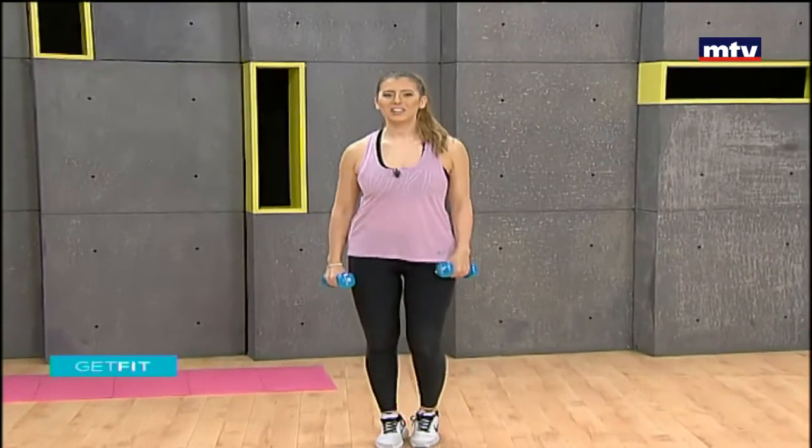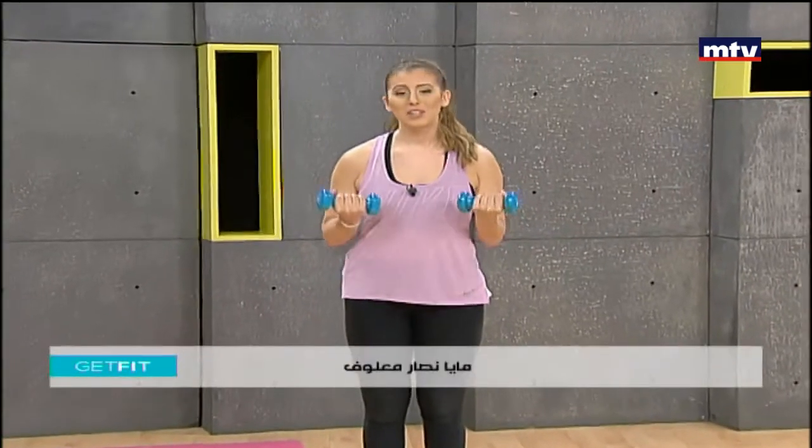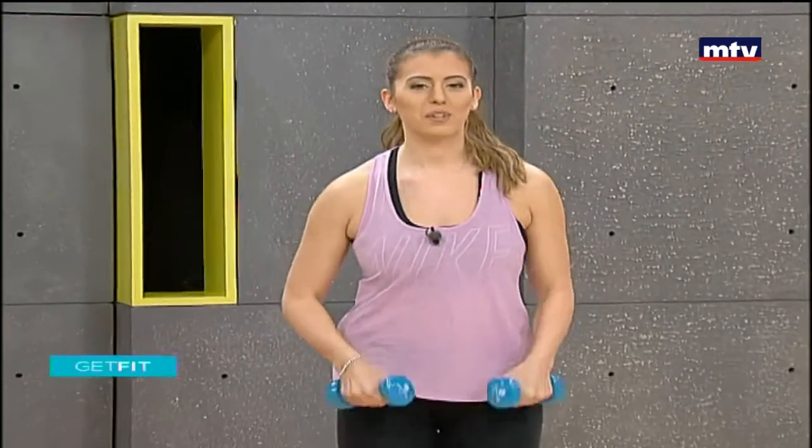Good morning. Welcome to Get Fit. This is Maya Nasar Malouf. Today we're gonna do a full body workout using a pair of dumbbells. We're gonna do a total of seven exercises. Let's do our first exercise — we're gonna train our legs and our shoulders at the same time.